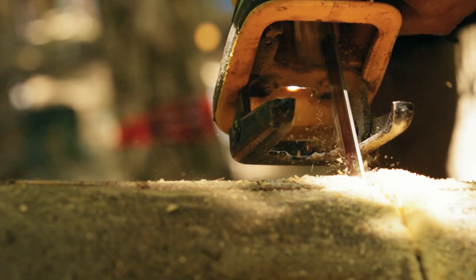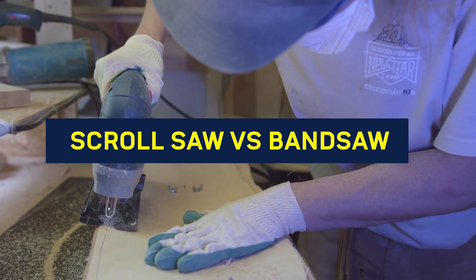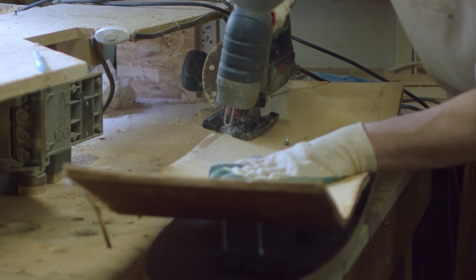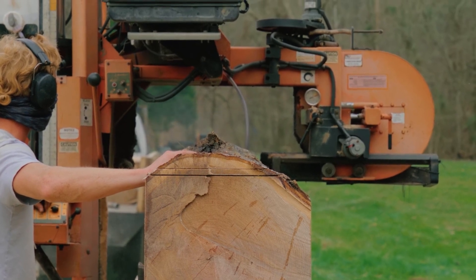It can be hard to choose between investing in a new scroll saw or in a new bandsaw. Both are designed for cutting but for very different operations. When deciding which one suits your needs the most, it's important to consider the materials and projects that you are planning on working on, to help ensure that you invest in the right machine.